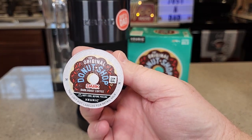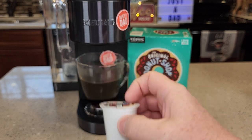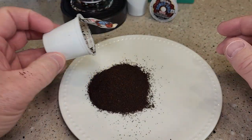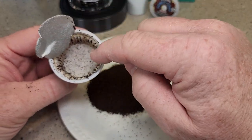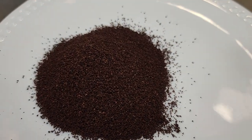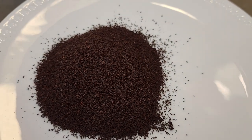Here's the K-cup that it comes in — kind of a standard K-cup. I cut open a K-cup. Let's take a look at the coffee. It's at a medium grind, and the coffee is in a paper filter. It smells really good, and it definitely looks like a dark roast.